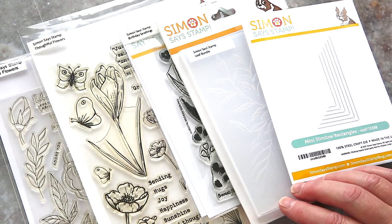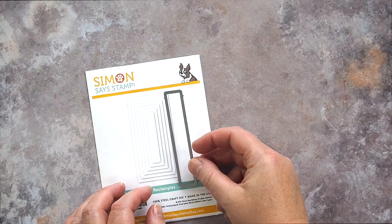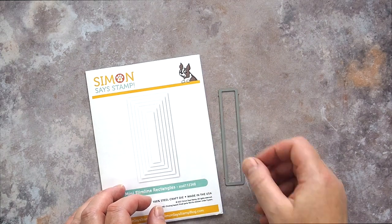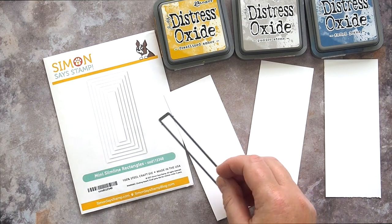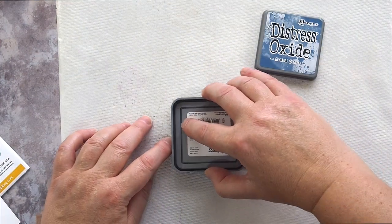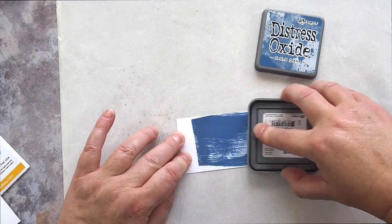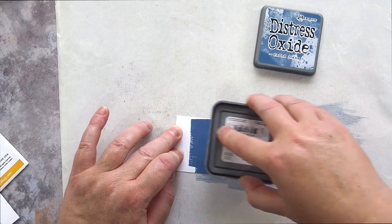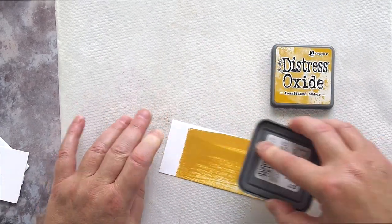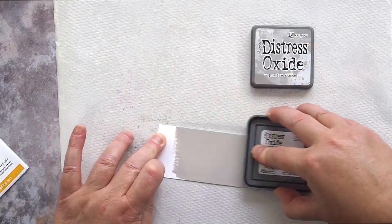I started with a mini slimline rectangle set and the smallest die was perfect for the blocks of colour I planned on using. I took three pieces of Neenah Solar White card in the sturdy 110lb weight and dragged the Distress Oxide ink pads directly onto the card. You could blend the colour on with a brush, but I wanted bold, strong colour — I know, unusual for me! Applying the ink directly to the paper gave great coverage and colour.